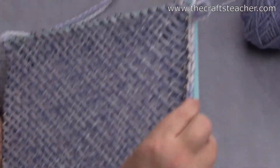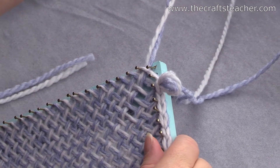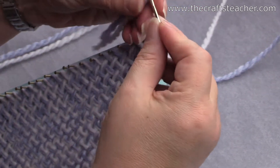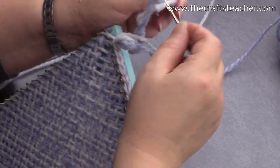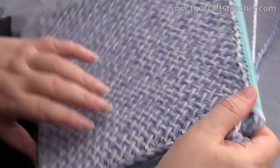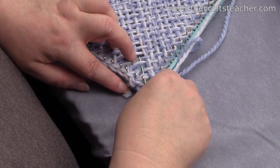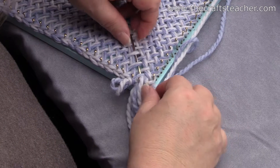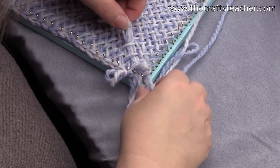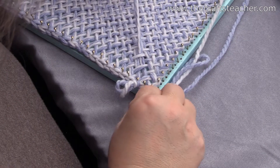In this corner you have the thread that you ended with. Like I said, I will make a temporary loop that I will take out later when finishing. It doesn't matter if you go under or over — which part doesn't matter, you will take it out anyway later.